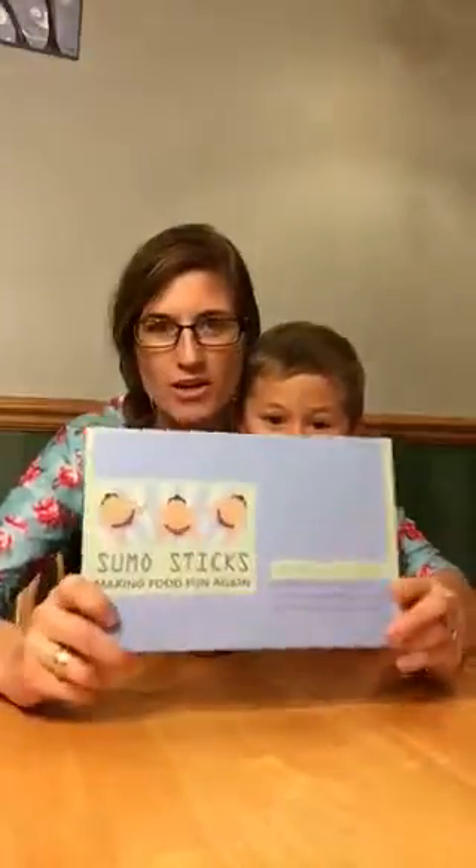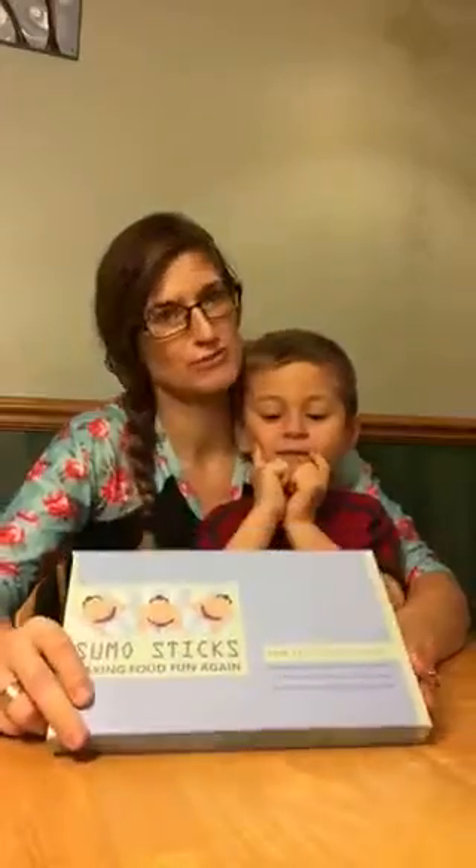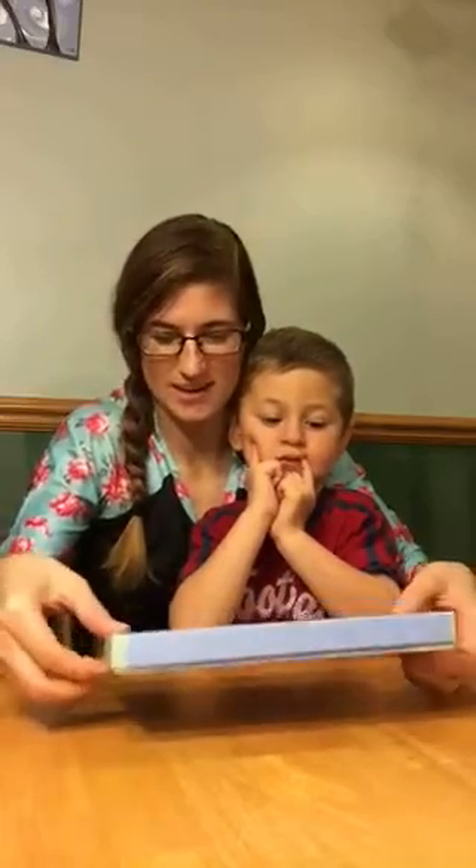Hello. Today we are going to be opening up our Sumo Sticks from E4U Life. We are very excited for these because we are going to eat dinner with them tonight. Let's see what they look like.